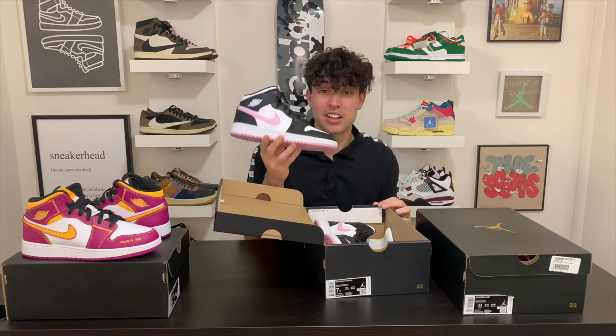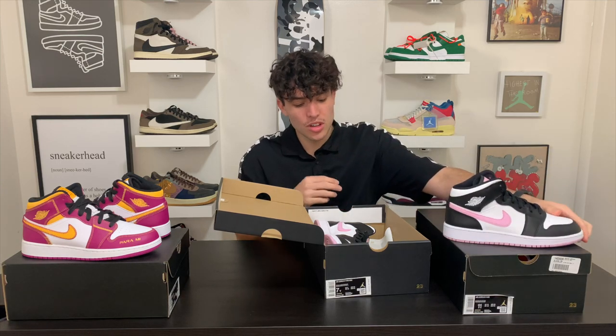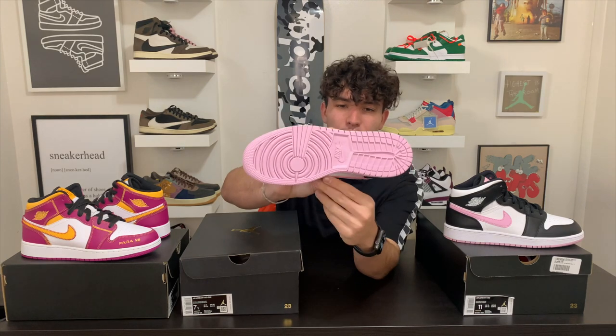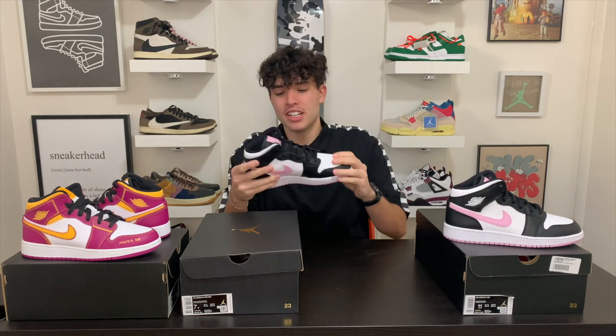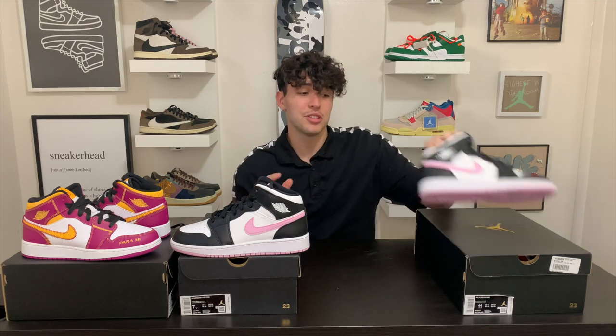Next up is another Air Jordan Mid — grade school size — this is the Light White Arctic Pink Air Jordan Mid. These just came out not too long ago. I put these on a restock and I think these are another fire pair of Jordans. I really vibe with the color blocking — you got the pink outsole, the white toe, and then the black tongue. Just a nice clean shoe, definitely for the ladies. Prices are around $170 to $200, and they'll probably keep climbing because all the girls want the Jordans.